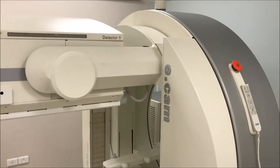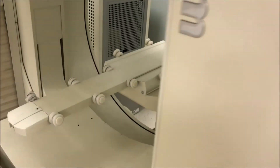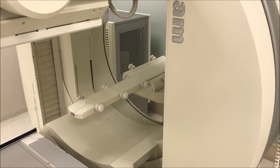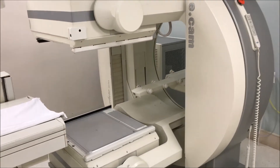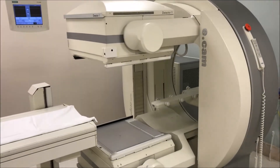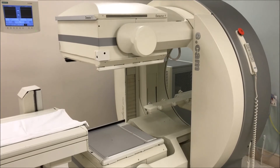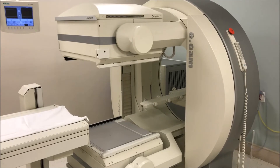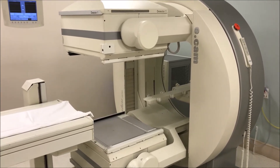The next system after this is the GE Hawkeye. Around this location on the gantry it actually has an X-ray tube that goes over to the other side where there's a detector — a rotating low-resolution X-ray system that allows low-resolution CT for attenuation correction and localization. That's the next generation after the Siemens ECAM, and then we'll move through to the higher-end SPECT-CT.